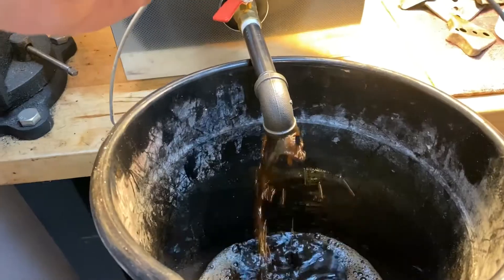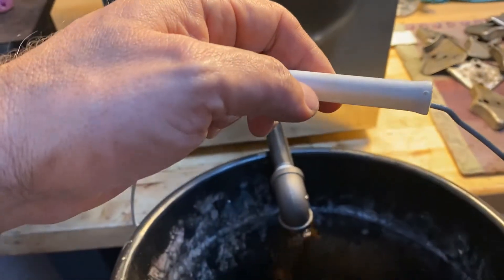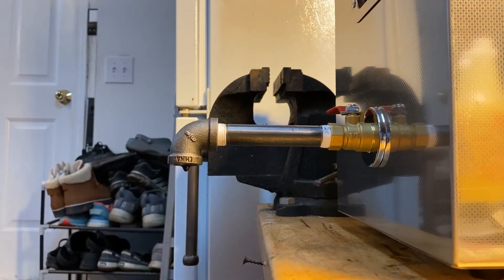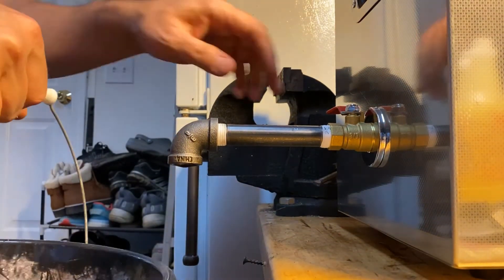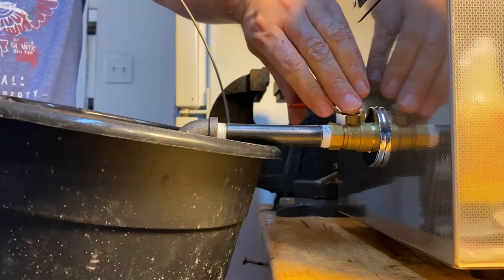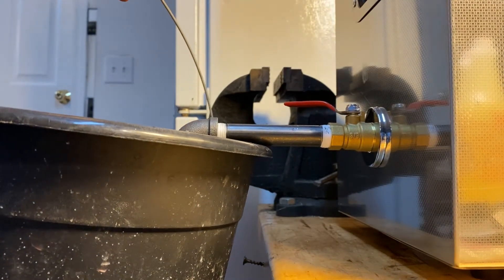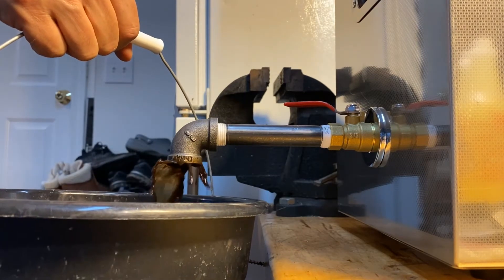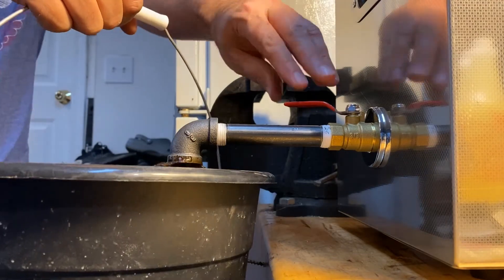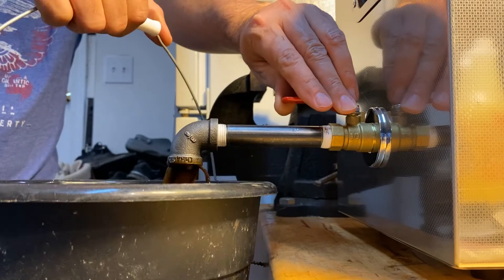And it is disgusting. All right, let's hook up — there we go, we'll try it like this. Can't imagine how much junk is at the bottom of this thing. Boy, it's all squirting out. You can see it all draining there.